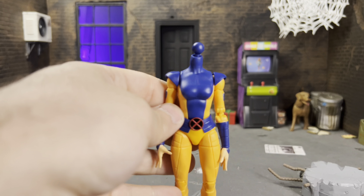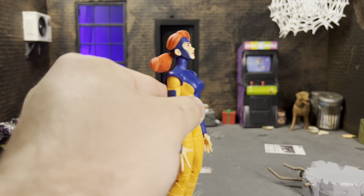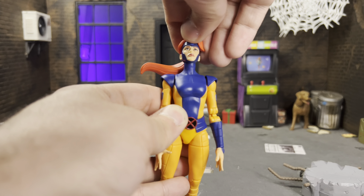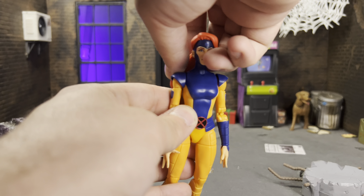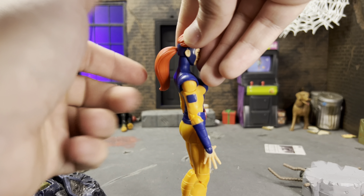On articulation, she has what we're used to now — the standard ball at the top and dumbbell joint. Without any modifications, her head can go up and down a fair amount and has a little tilt and rotation. After modifying she'll be able to look all the way up with no problem. Her ponytail is also articulated, so you can count that for articulation as well.